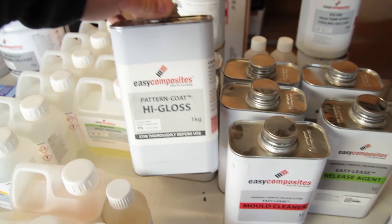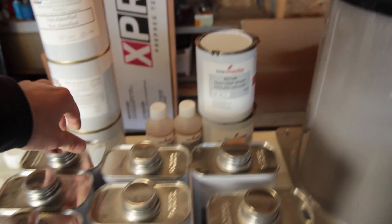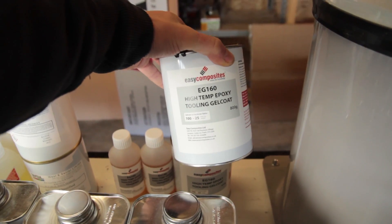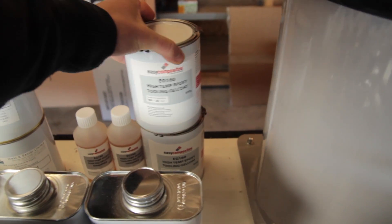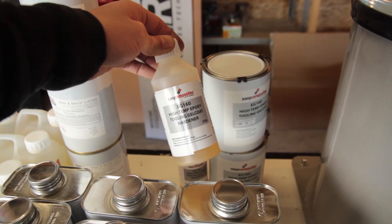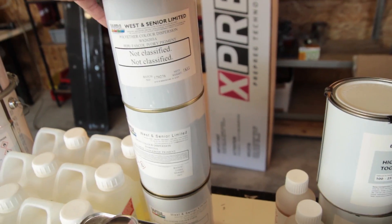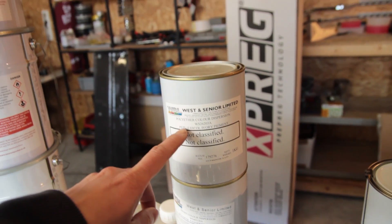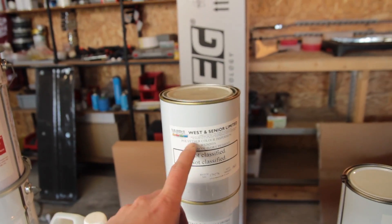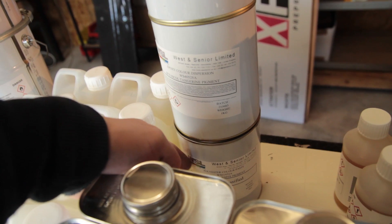Easy Lease is in my opinion the best release agent you can use, along with the mold cleaner before using your molds. Then you can see the EG160, which I've used to make high-temperature molds for pre-preg. You can also see that the pattern coat and gloss coat are now in a new bottle — I really like this because I hate those tins where resin sticks to the sides when you pour it out.